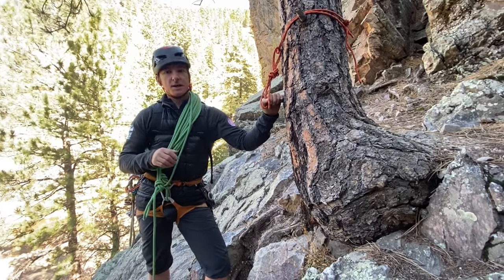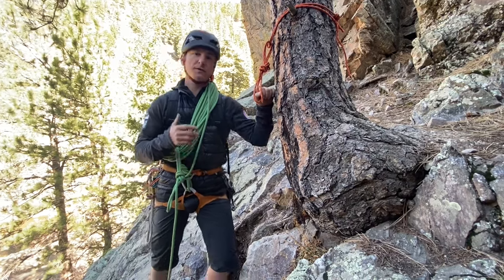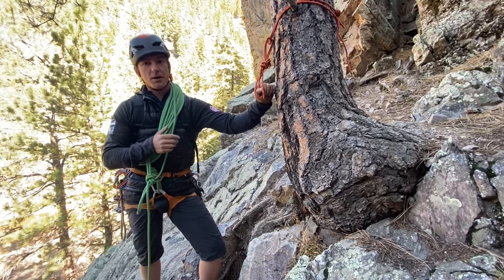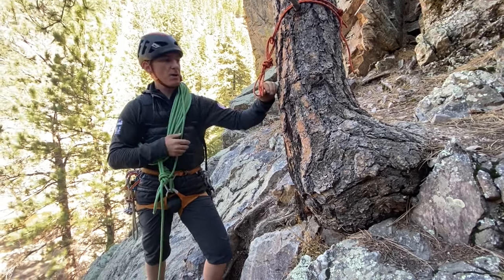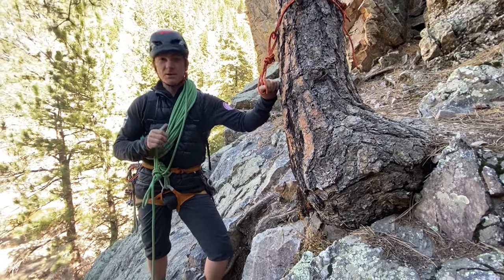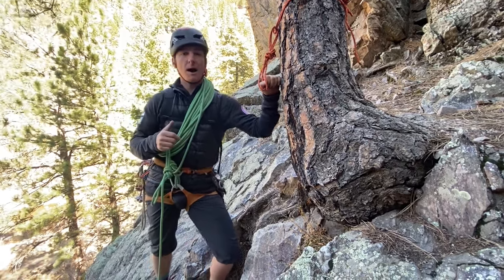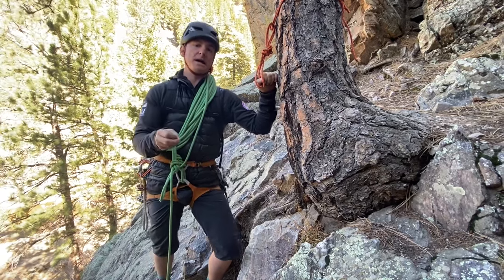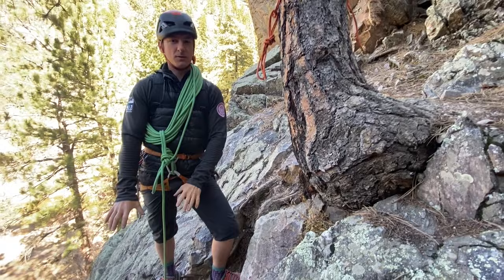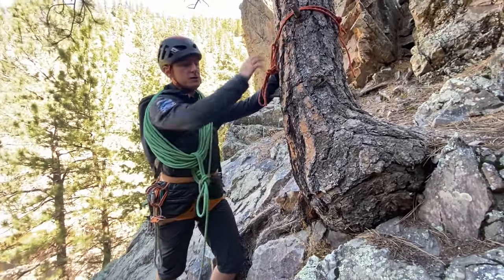We'll continue the conversation about descending in third and fourth class terrain by introducing the equivocation hitch. This is generally considered a temporary anchoring system where we can build a rappel or a lower off of it so that we don't have to down-climb exposed terrain. The first thing we want to think about is how we get our second team member down. I'll flake my ropes out into a nice pile and build a temporary anchor using my own cordelet.